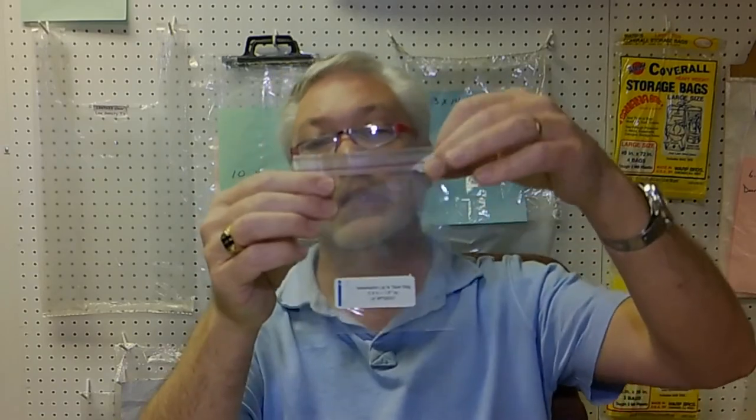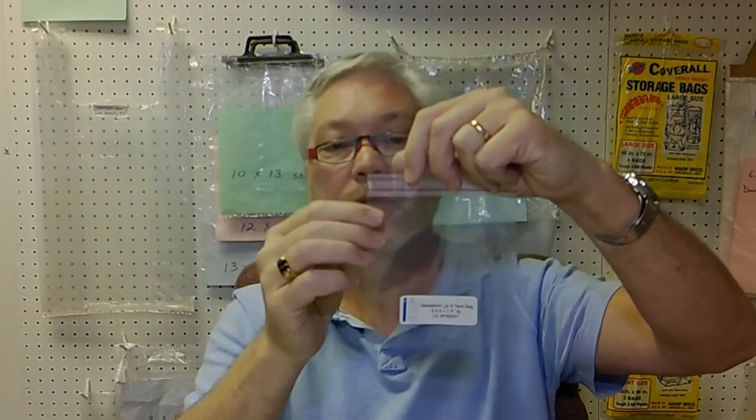For instance, here's a lip and tape bag. The height of the whole bag only comes up to here, with just one side extending another inch and a half for a lip. You peel the tape off and fold it over and the bag seals nicely. So the actual bag is only a five by five, but it's got a one and a half inch lip on one side — so we'd write it five by five plus 1.5 lip.